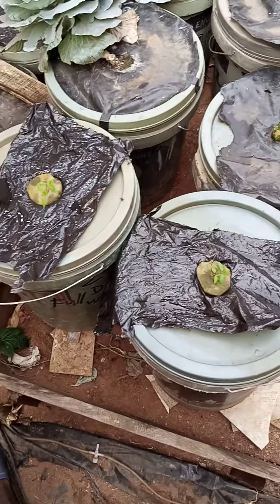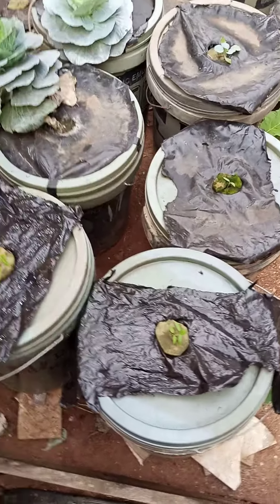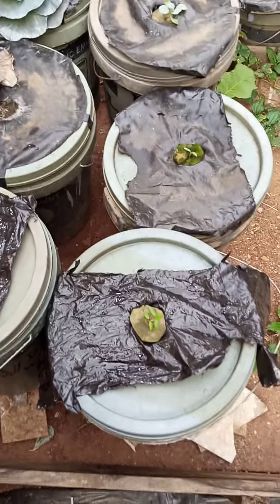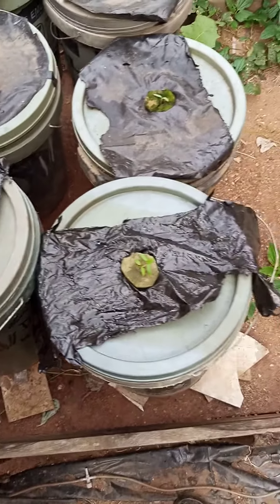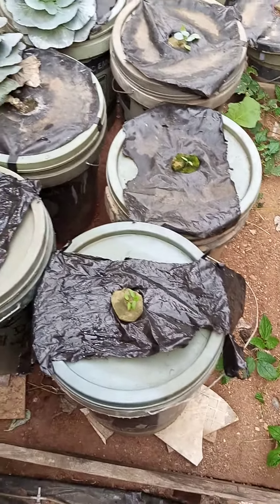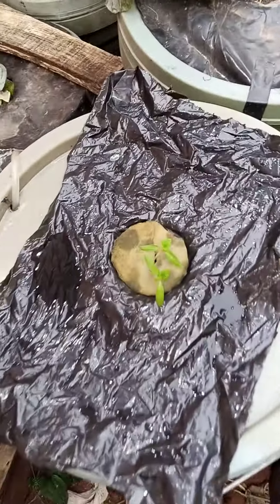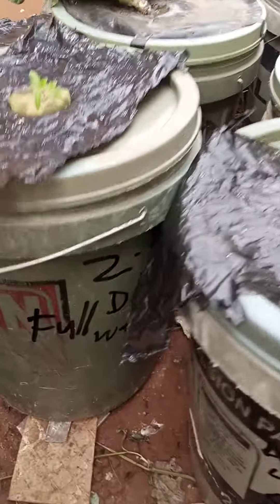Hi everyone, good morning. I just planted Helen variety tomatoes. This time around I used seed water to plant them. This bucket over here is completely seed water — you can see it.